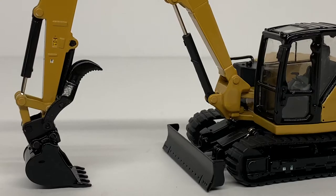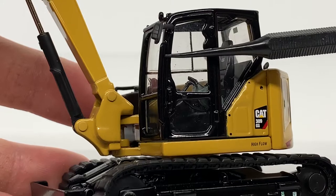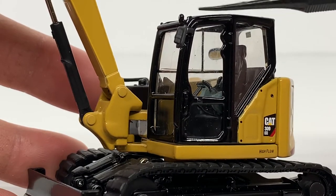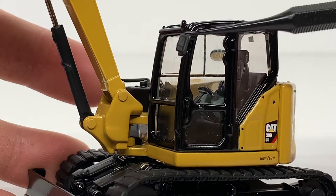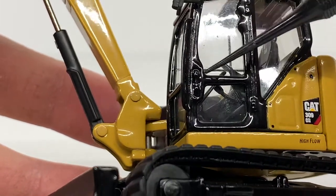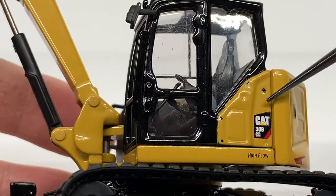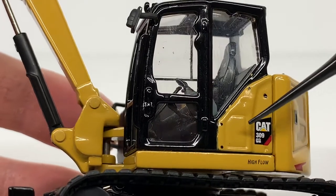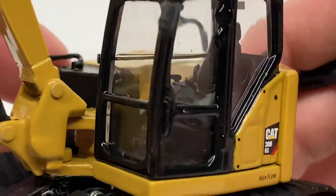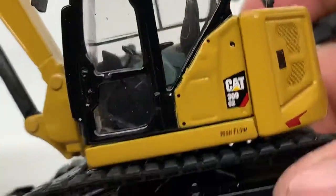Starting off with the cab, you can see some nice details — there's a handrail that I believe is part of the casting, and a plastic mirror. The color match is a bit off; the cab is a gloss black while the mirror is more of a flat black, though it does have a silver surface. You can see modeled door latch details, a 309 decal, a high-flow decal, and a panel modeled in the casting. There's also a nice view into the cab where you can see the CAT logo on the seat back, joysticks, and levers.